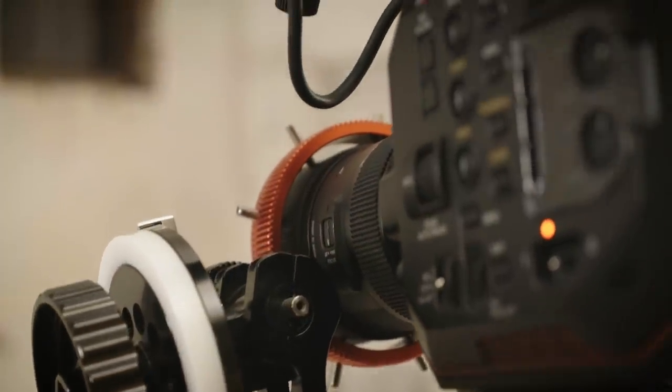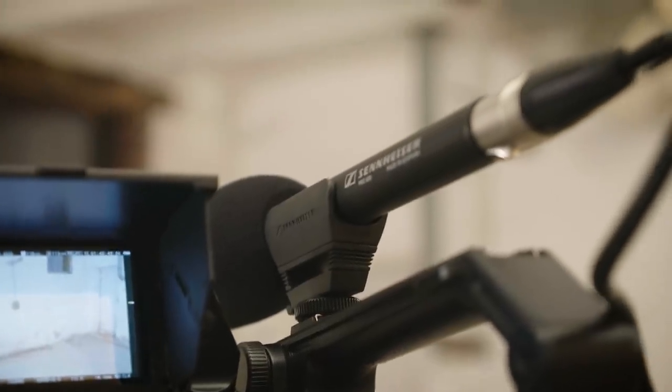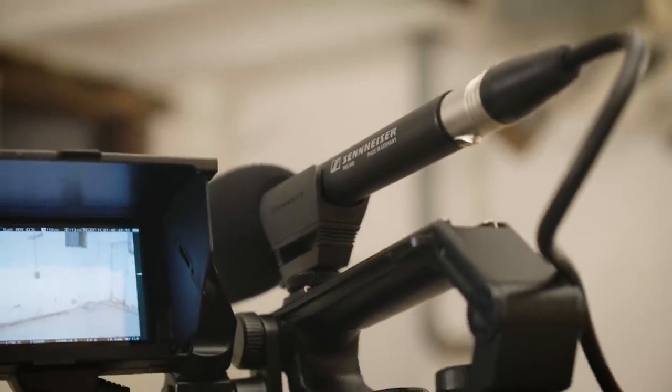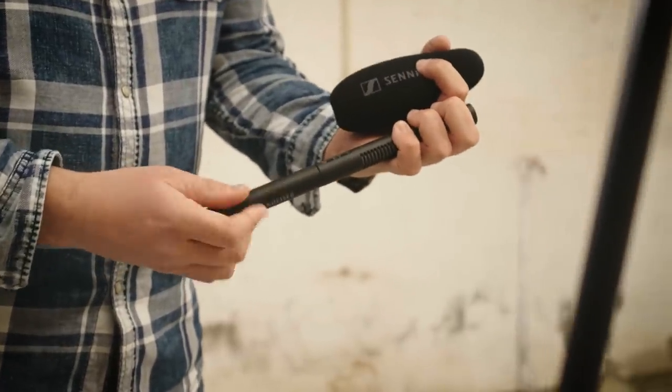The MKE 600 is the professional MKE variant for DSLR and cinematic cameras. News, documentaries, and other professional video projects will come to life with the MKE 600.